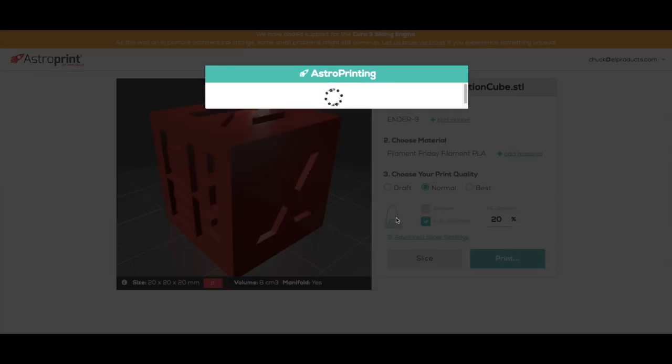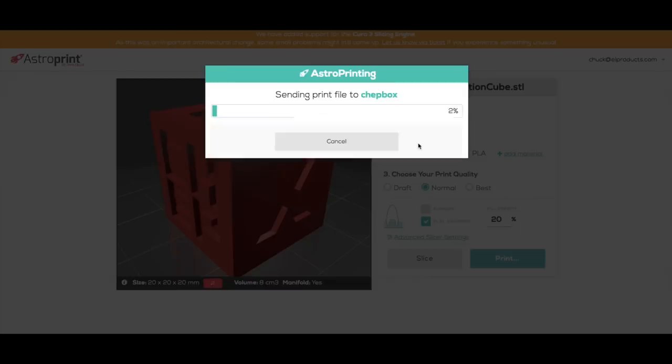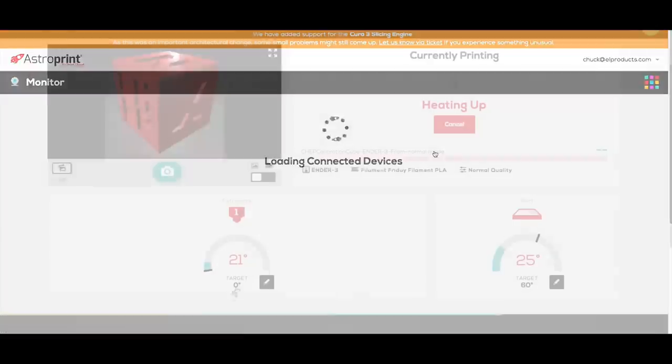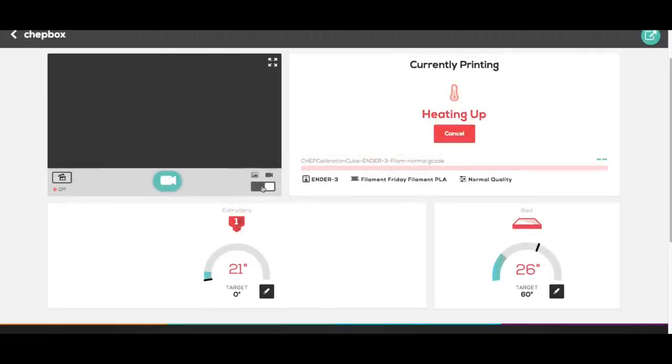And if you have an AstroBox or AstroBox Touch, it'll find your printer — there's my AstroBox. You click print and it'll send the gcode file to the box, where it'll store it on its own memory. From there you can monitor it. If you click on monitor, it'll tell you the temperatures of the bed and the extruder, and you can also turn on the camera if you've got that equipped.